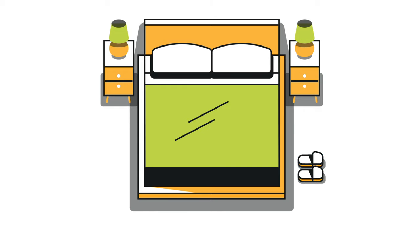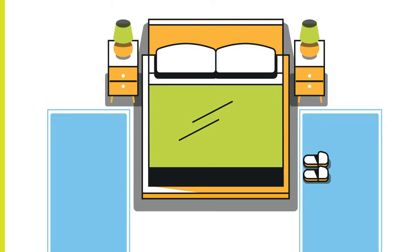Hack: if you don't want to put an area rug under the bed, just put a runner on either side. See you next time.